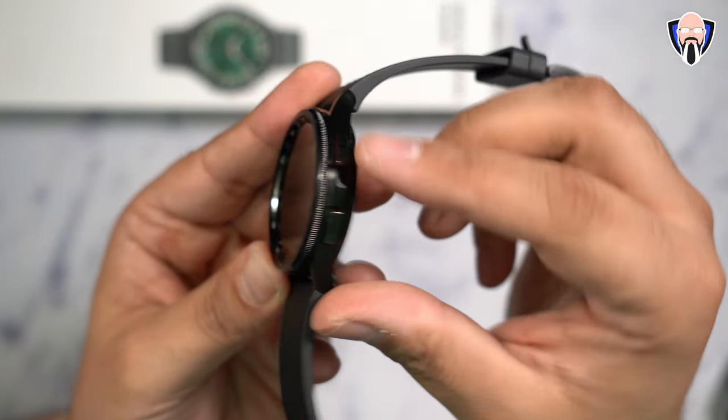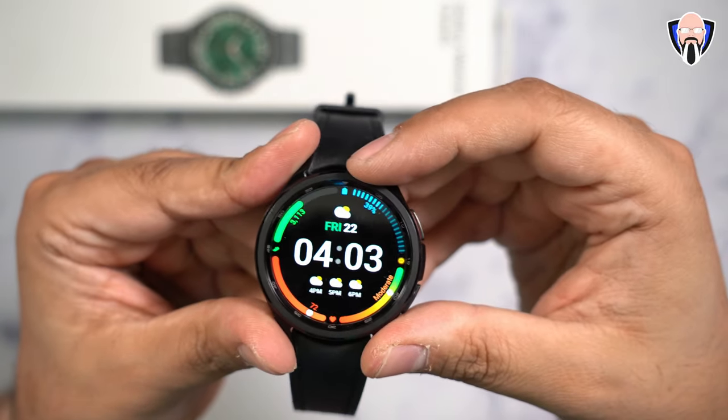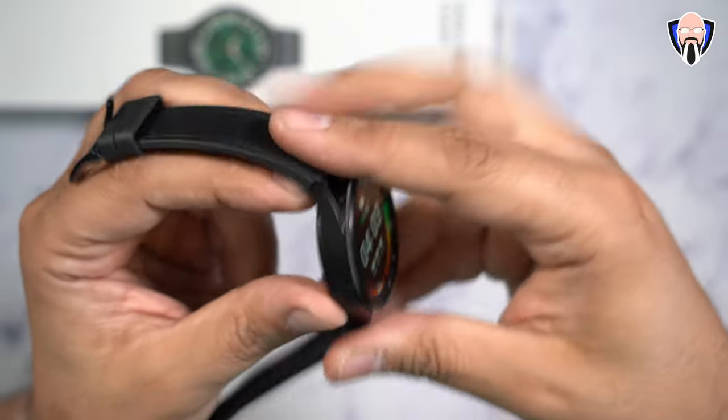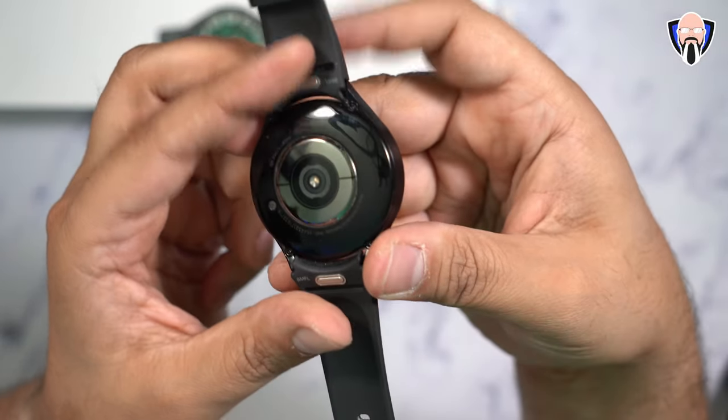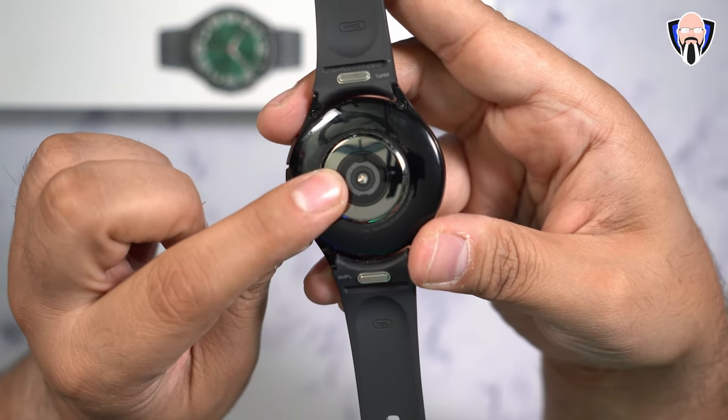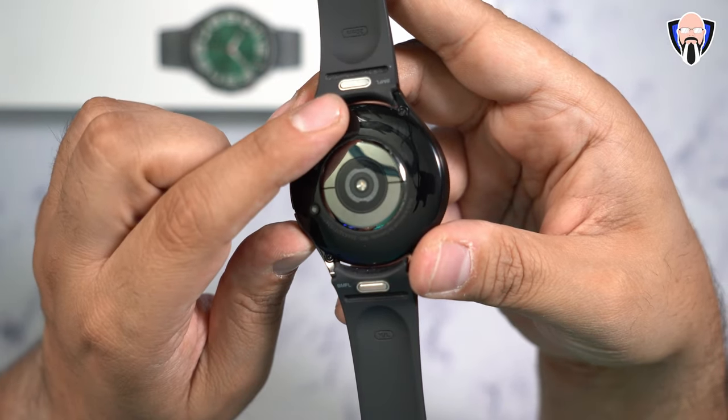We have two button configurations on the right side and a physical spinning crown that we're able to use to interface with the UI. On the left side everything looks really nice and very clean, and all the sensors are inside. The LTE model will have LTE connectivity, and the standard one will just have Wi-Fi connection.